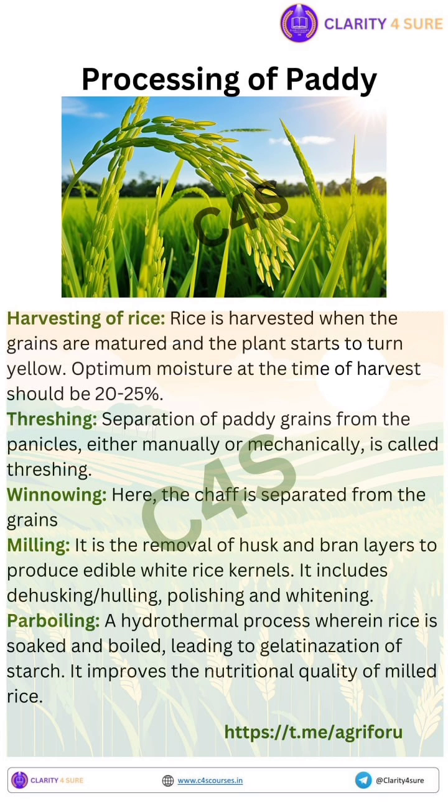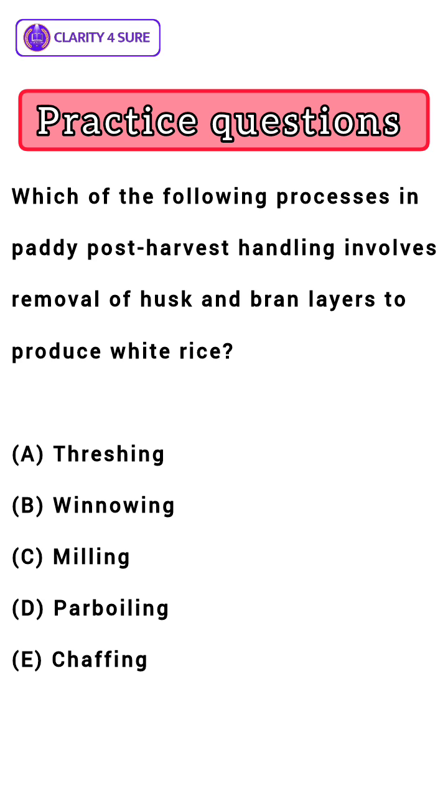Hope you will remember all the terms. On your screen right now you can see a practice question: which of the following processes in paddy post-harvest handling involves removal of husk and bran layers to produce white rice? You know the answer — we just discussed it. Write your answers in the comment section below.